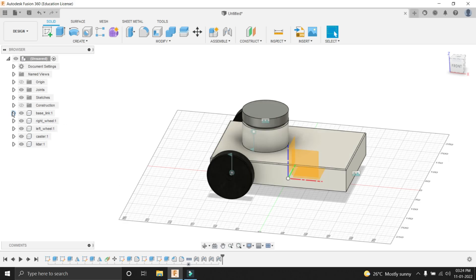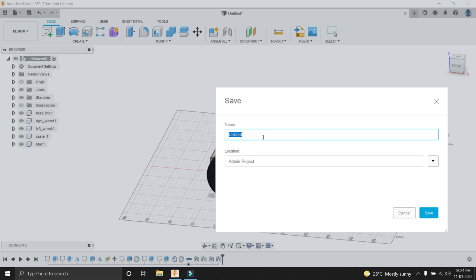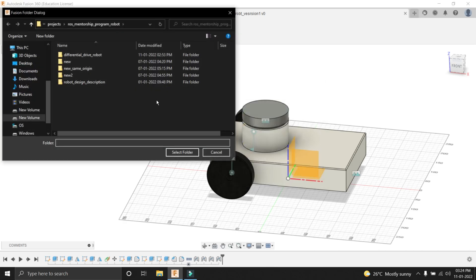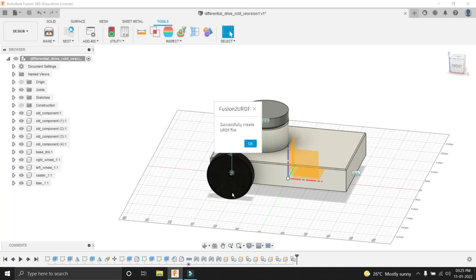All the parameters — assigning the names, the intersection of each body's plane — are set correctly, so our URDF will be created successfully. Now before that, it's time to save our robot. Press Ctrl+S and save the robot with the name differential_drive_robot_v1. After saving, go into Tools, then Add-ins, and select URDF Exporter. Press Run. Select a folder where you want to export the URDF file — create a new folder named URDF, go into that folder, and click Select Folder. You can see the message 'Successfully created URDF file' has appeared. Press OK.